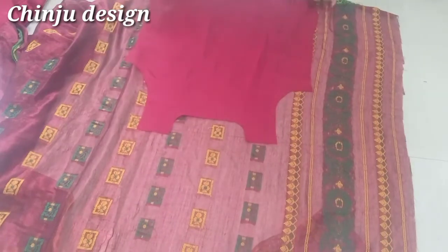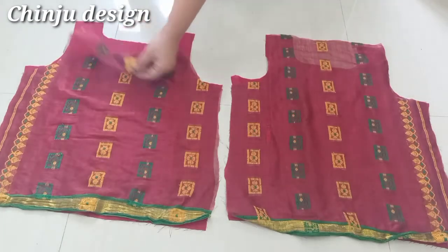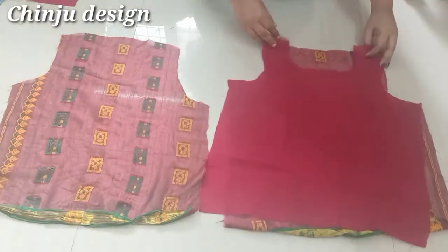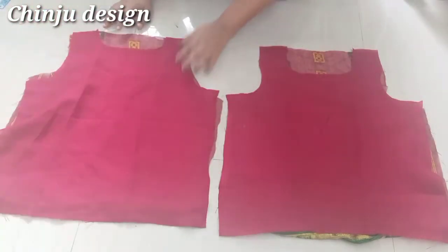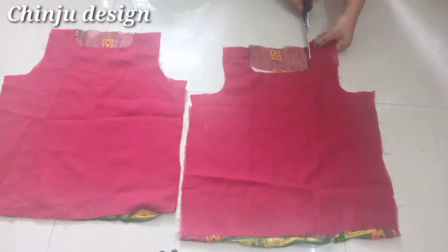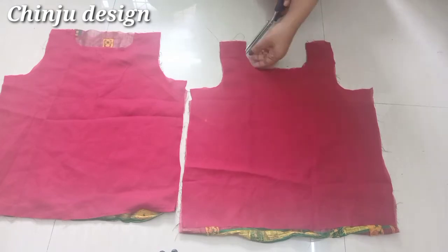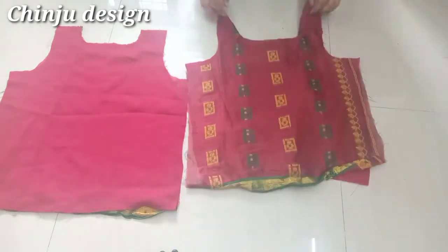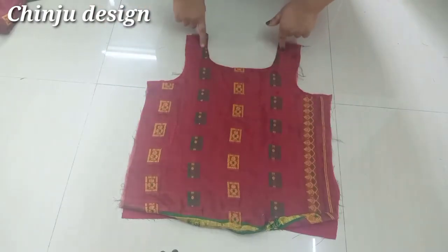I am going to work with the blouse lining. I have to cut the lining in the back piece and use a stitch in the back piece. We will cut the lining in the back piece. For the back piece, put a lining and make the lining. I have to put a top stitch on the front piece at the top.